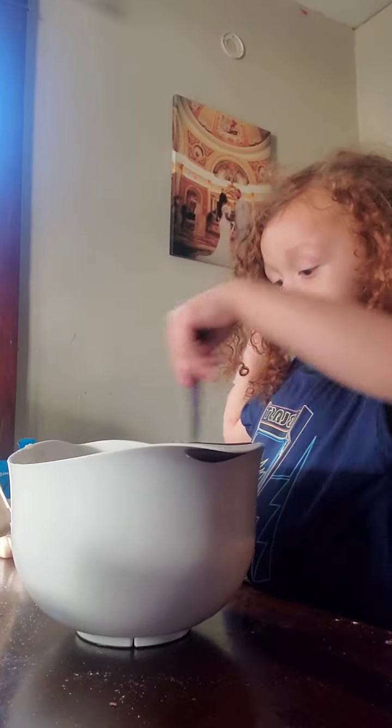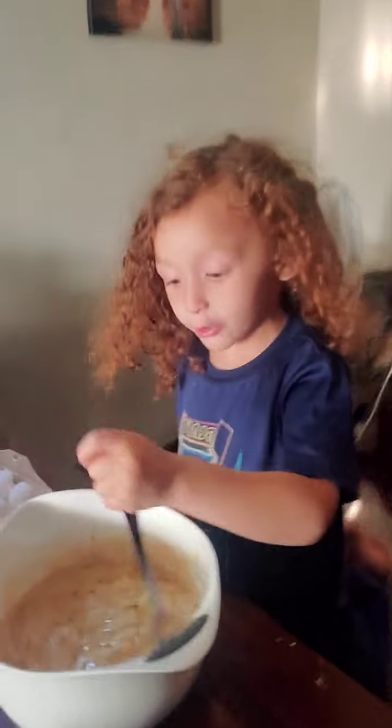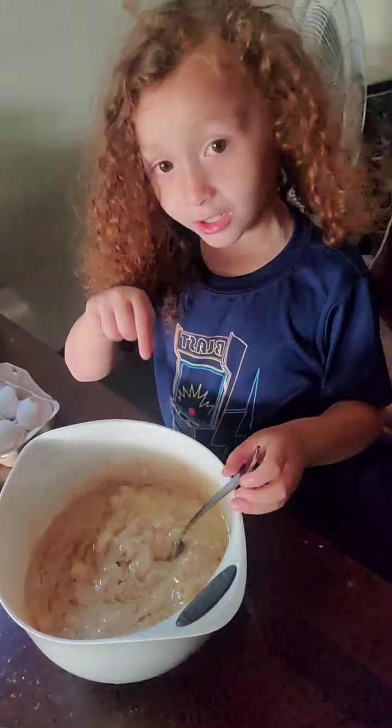Yeah, eat water too. It has water in there too. Whoa! Mommy, look at it. Look at it right here. Mix it up. Look at it in here.